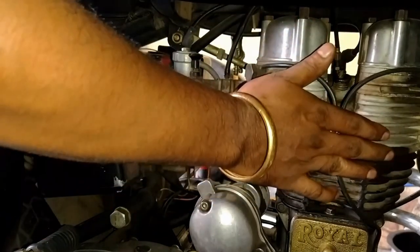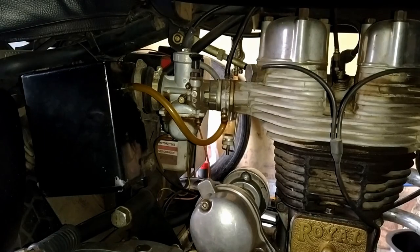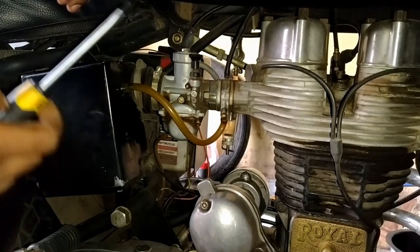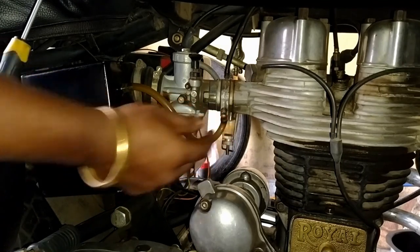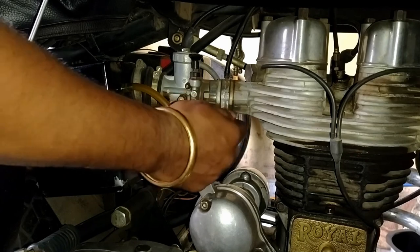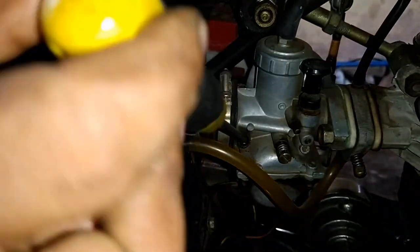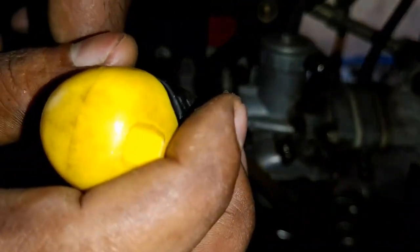Now the engine is hot. We need to maintain the engine RPM around 1000 RPM. After that, we need to close the auxiliary air screw completely. Now we can tighten this auxiliary air screw completely. Keep in mind — don't over-tighten it, as it may damage the screw.